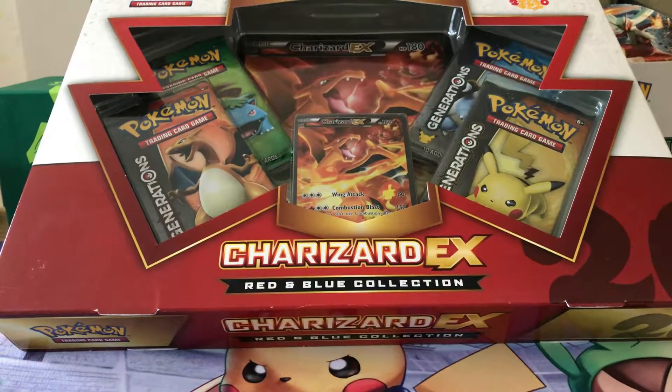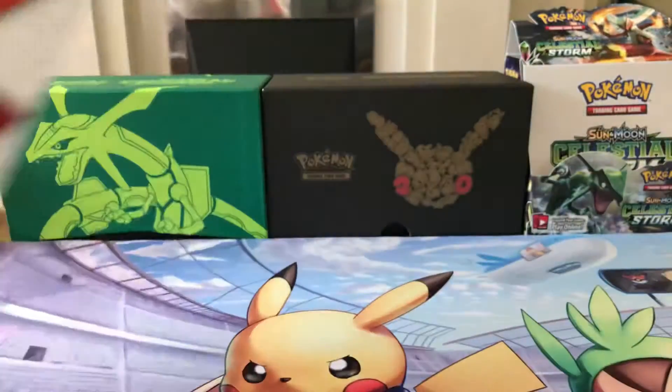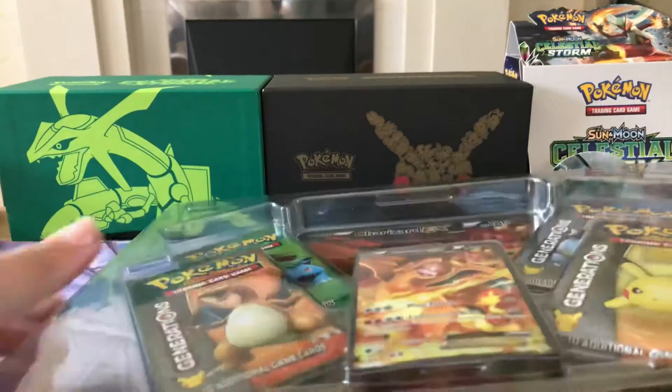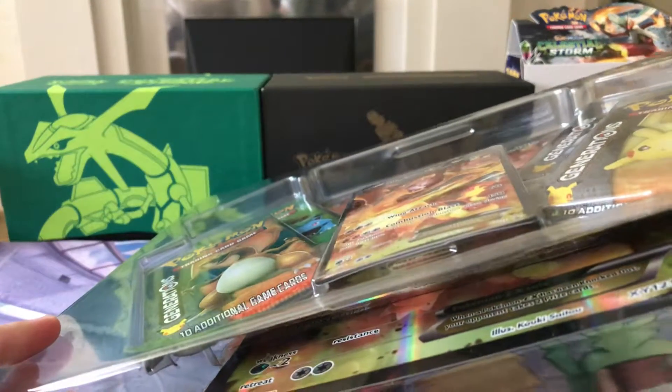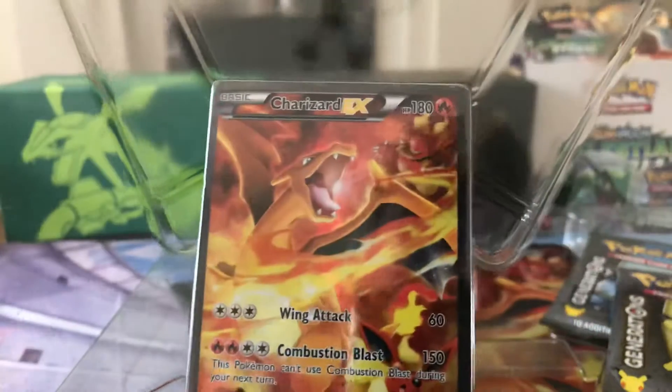Hi guys, Chaos Holly back here for another video. Today we're doing an unboxing of the Charizard EX Blue and Red collection box. This one's just been delivered so let's crack it open. I haven't actually got very much space to play with, so I'll show you what comes in these collection boxes. This is the last one I have left to open — I've opened all the rest of them.